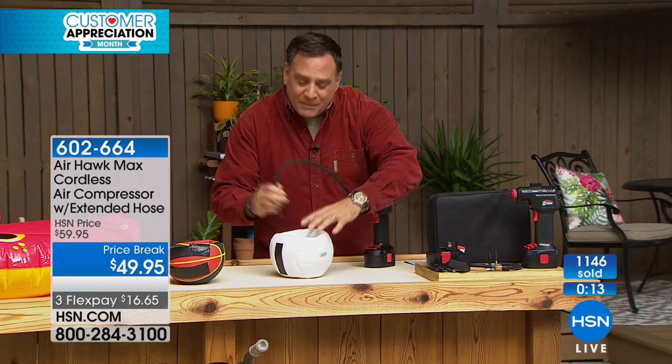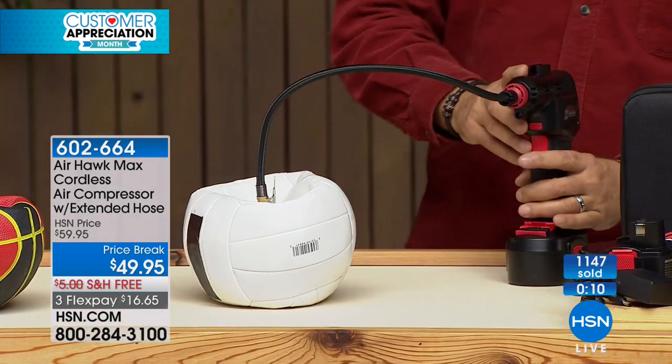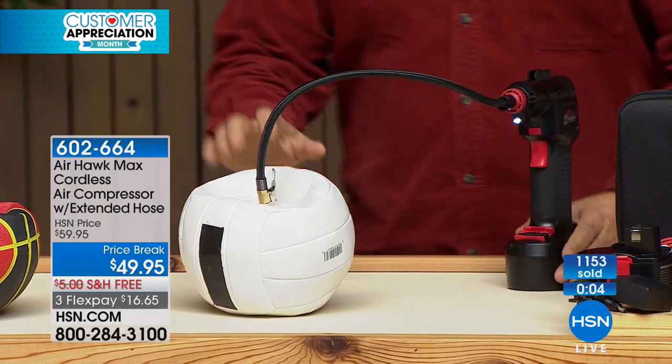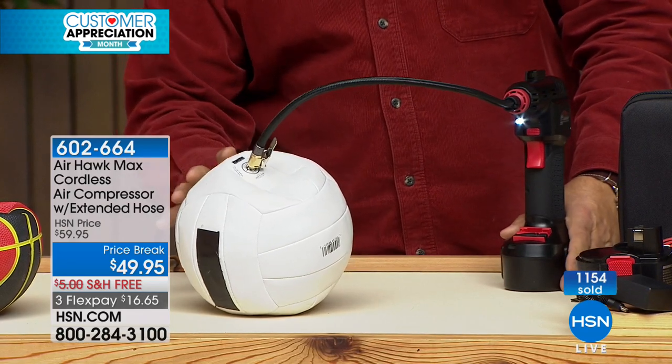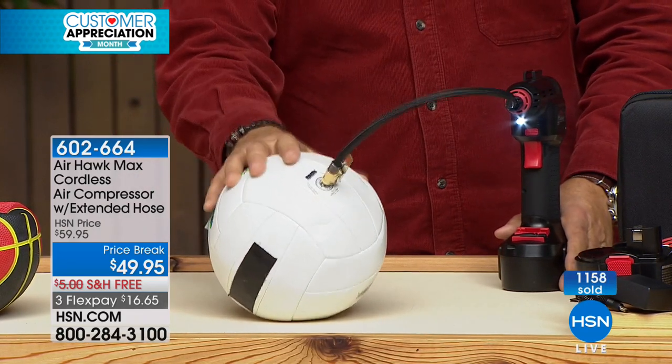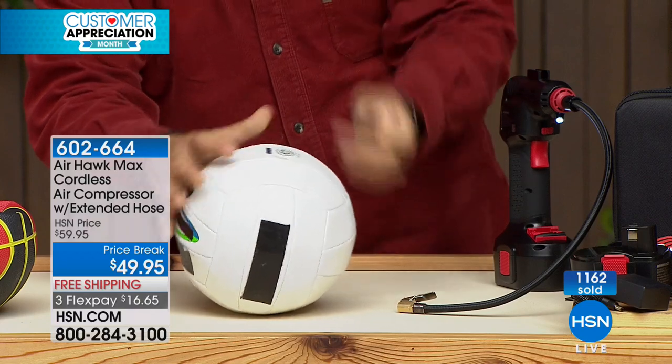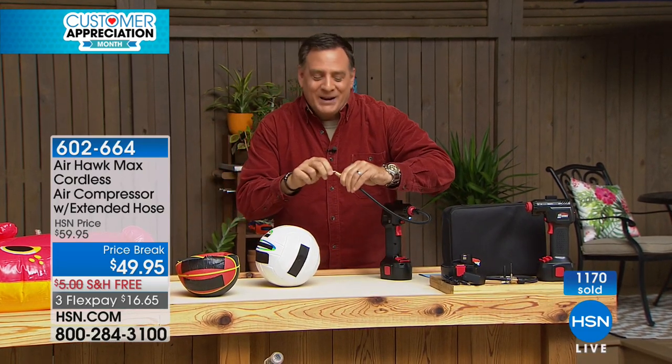One more time, we're going to do the volleyball because there are a lot of parents with kids on teams — soccer, all kinds of different sports. Maybe you're the parent with a big mesh bag of practice balls going to the field. Instead of having sad kids sitting around bored, in just seconds you're done. Look how quickly we blew that ball up — it just took a little while and it was that easy. For pool floats, for kids' athletic toys, for kids' bicycles or anything, this is going to be absolutely perfect. This is the first day we've sold the Airhawk Max — get it now and enjoy it.